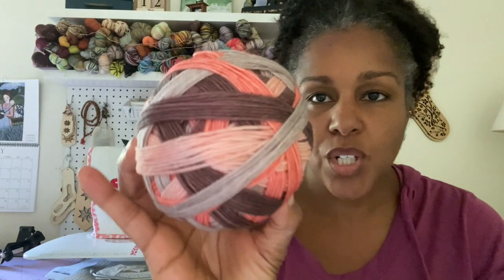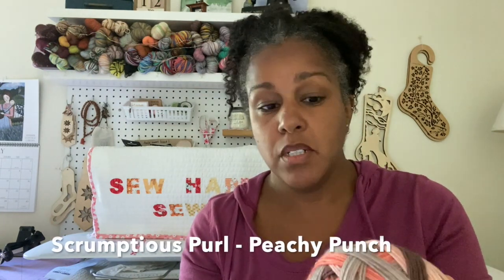Those are hand-dyed options. Another top-five hand-dyed for me is Scrumptious Pearl. This particular product is a gobstopper — a hand-wound ball. This colorway is called Peachy Punch, and this is her Stripe Me Up sock yarn, also an 80/20 blend. There's also a mini included for contrasting cuffs, heels, and toes.